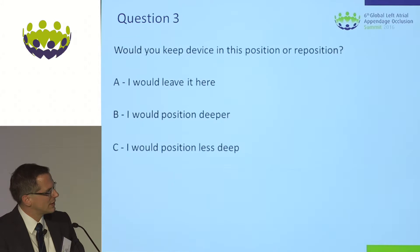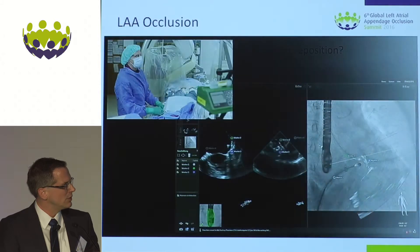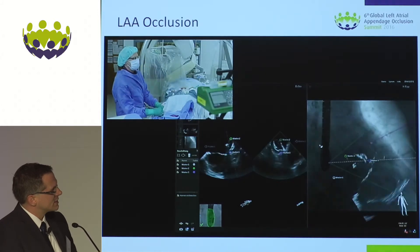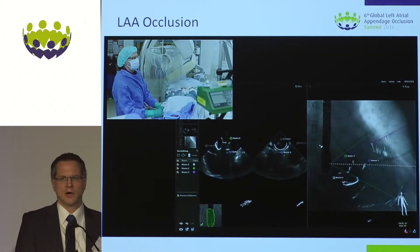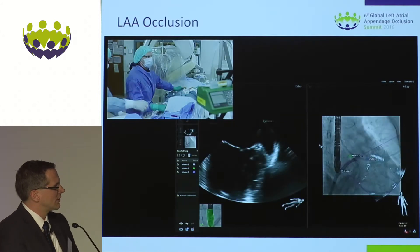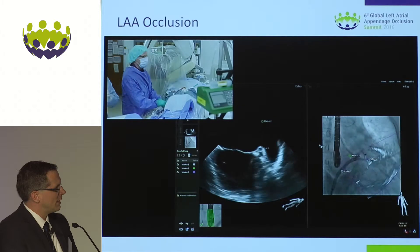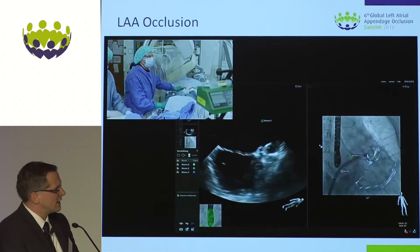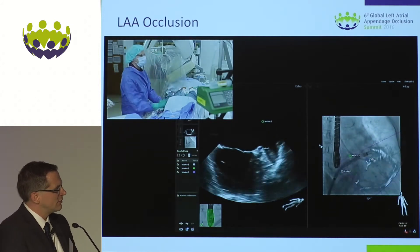This was also the discussion we had in the cath lab — I would position deeper. We weren't totally satisfied with the implantation depth and wanted to check stability, so the next step was to perform a tuck test. It was nice to see the precise overlay of disc and lobe during the tuck test. Only a little bit of force was needed to pull the device out, so we had to start over — pulled back the disc and lobe and went in again between those posts.